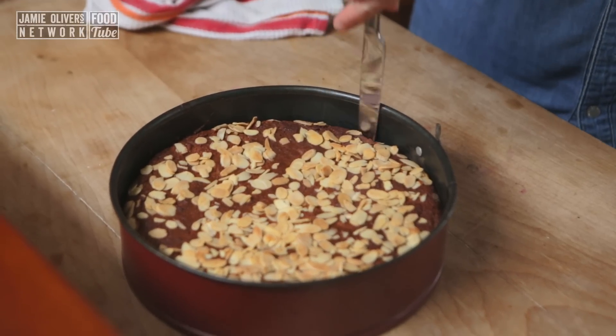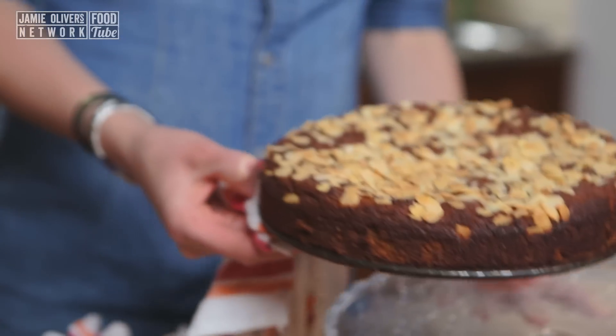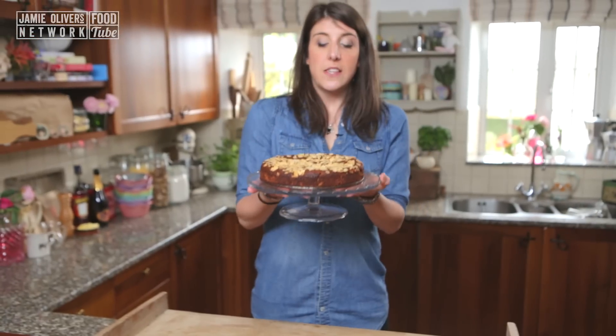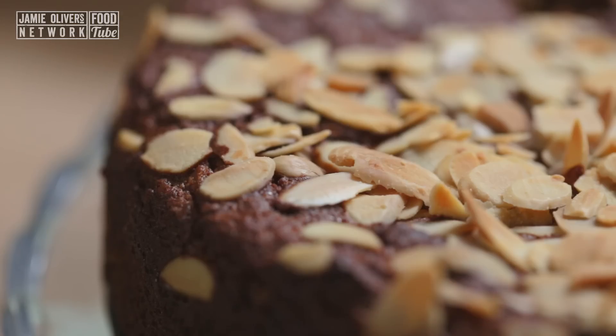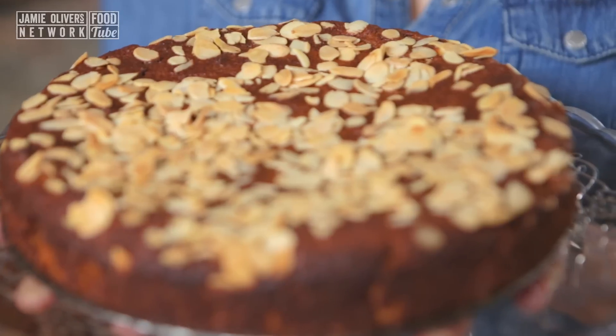The smell of this is delicious. I'm just going to get it out of its tin and serve it up. So there we have it — I needed a cake with no sugar and I've got a pear, almond and honey cake that smells absolutely delicious.